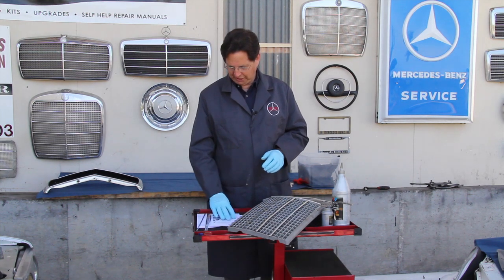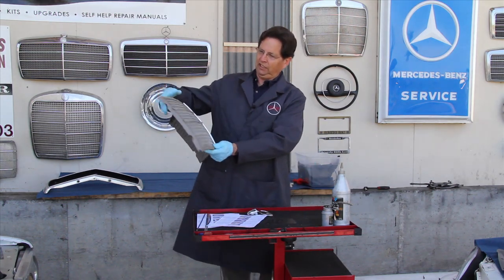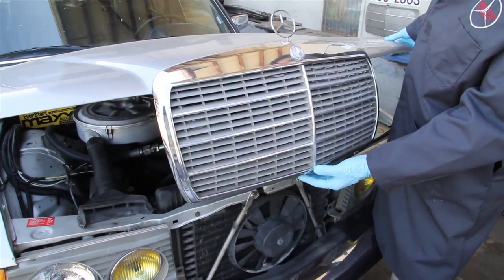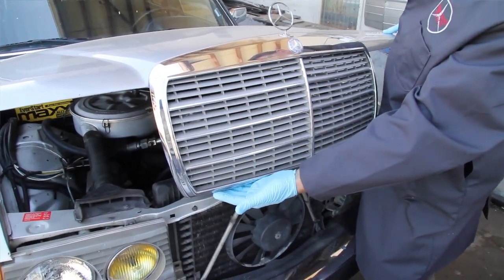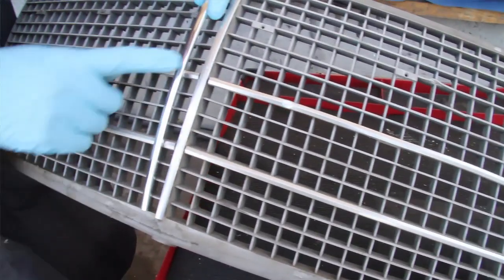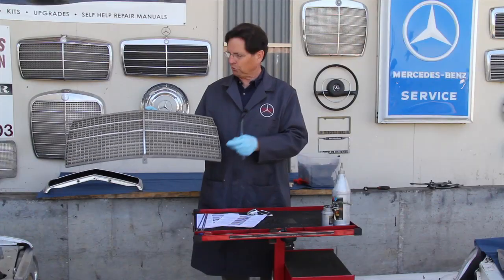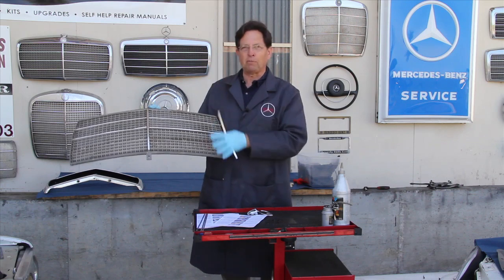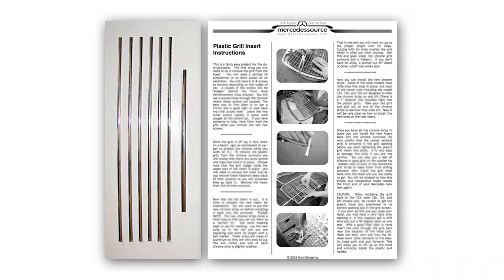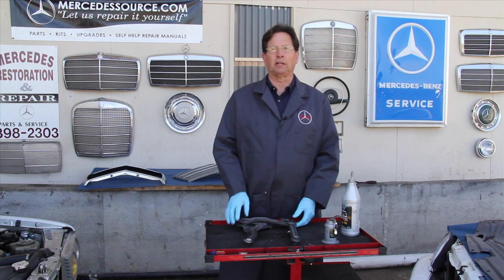The second thing I want to mention is the grill shell itself. This is purely cosmetic, but I don't think there's anything nicer looking than a beautiful grill shell with nice straight chrome strips and no breaks in the plastic. We have kits available where you can buy these individual chrome strips and put them on yourself. It's not a difficult job — you do have to remove the grill shell from the hood and then pull these old strips off and install the new ones. These strips also come with our instructions.